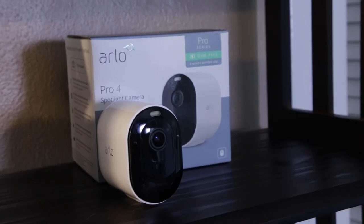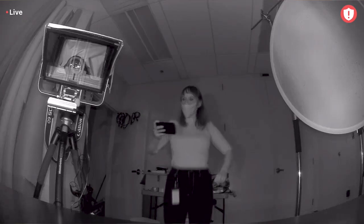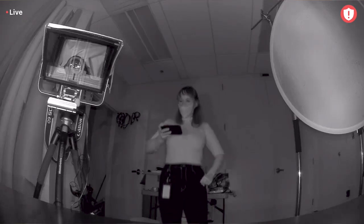Each system comes with a trial to Arlo's professional monitoring service. After that trial ends, it's $19.99 per month for monitoring. Compared to similar companies like Ring, this is par for the course, if not a little bit cheaper. Ring's top tier professional monitoring also lands around $20 monthly, but its multi-piece systems can set you back nearly $400. All of this feels pretty standard.